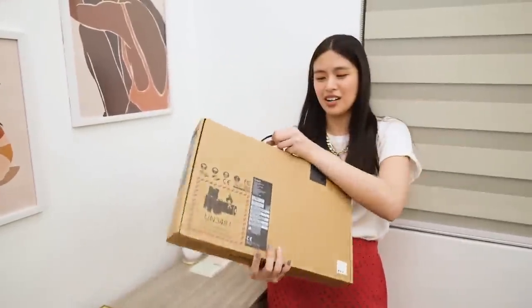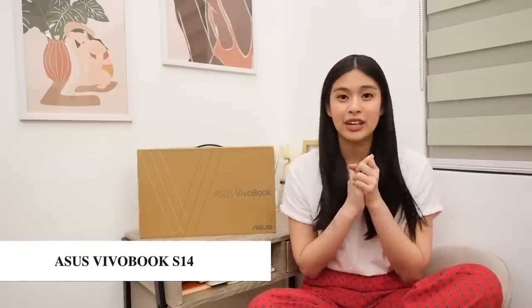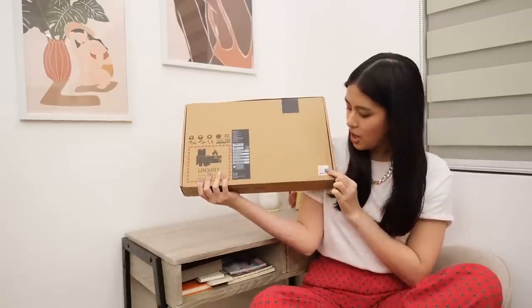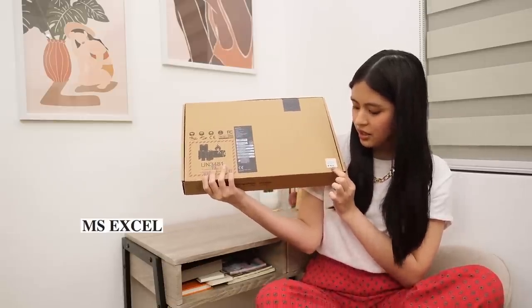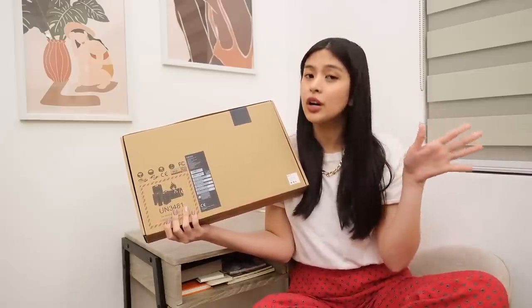It's time to unbox the baby from ASUS! My most awaited part — it's time to unbox my new Asus VivoBook S14. This is the box, very sleek. By the way, it comes with Microsoft Office Home and Student 2019 included — MS Word, MS Excel, MS PowerPoint — basically all the Microsoft software for your work and study, so it's office and student-friendly.